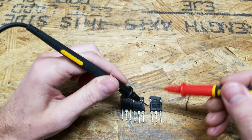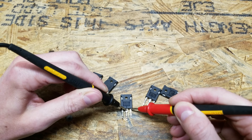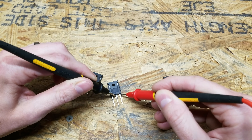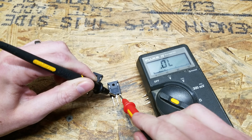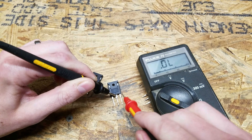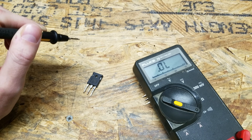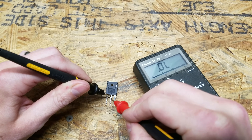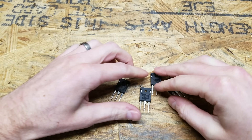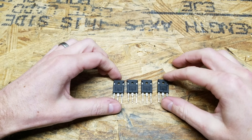Going through these one by one: that one's good, that one's good, that one's good. That one is bad — look at that, it's showing a short between the collector and the emitter, so we know that one is burnt out. And the last one looks good as well. So we have five bad transistors, and I purchased five new transistors.